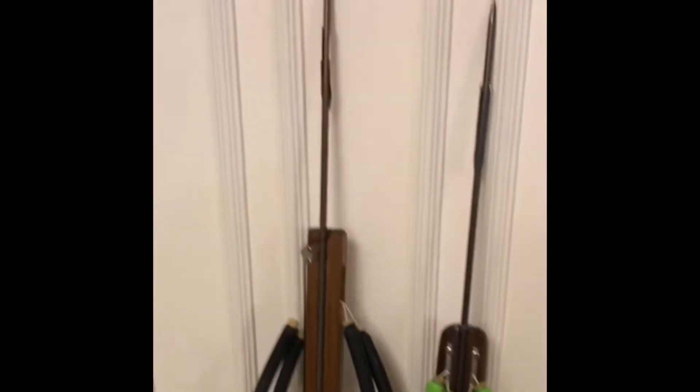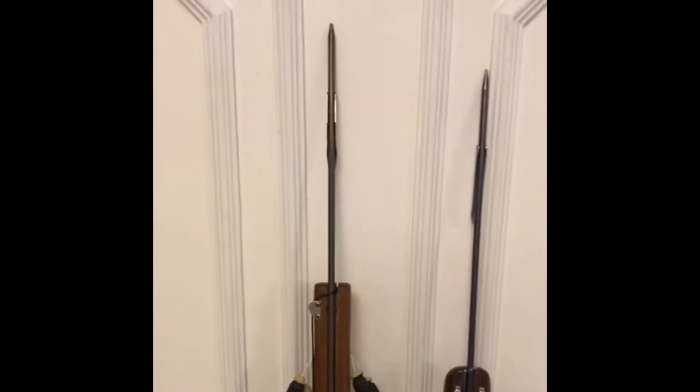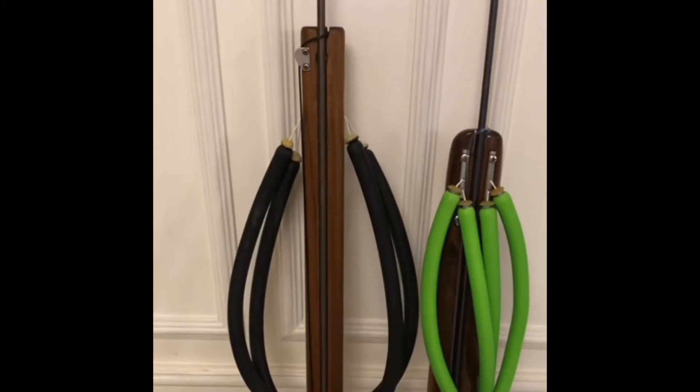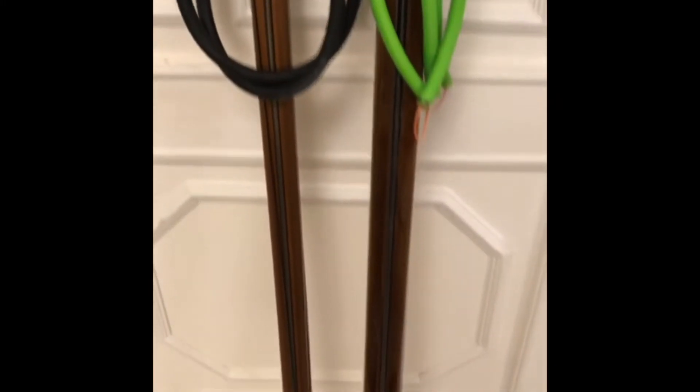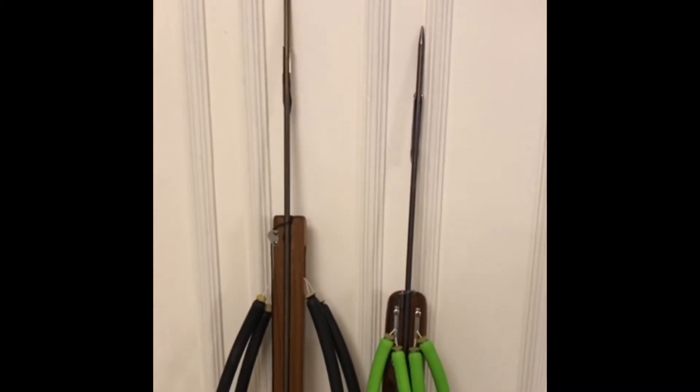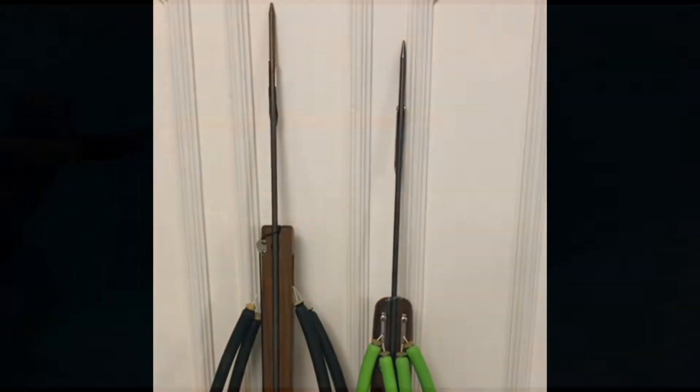The Rife comes with a seven millimeter shaft and two 16 millimeter power bands. The test will be done on tuna at four meters distance, and the results will be shared later.